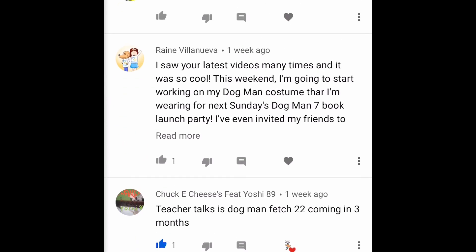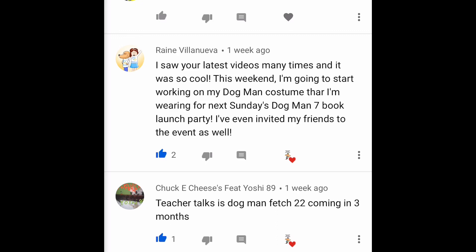Here's Rain Villanueva saying 'I saw your latest video many times and it was cool. This weekend I'm going to start working on my Dog Man costume.' Well, what a perfect video for you! Rain, my advice is — don't forget, the costume you just saw was professionally made. You do the best you can and have a ton of fun with it. She's wearing it for next Sunday's Dog Man Book Seven launch party and inviting friends to the event — that is so amazing, Rain! I can't wait for your costume reveal.